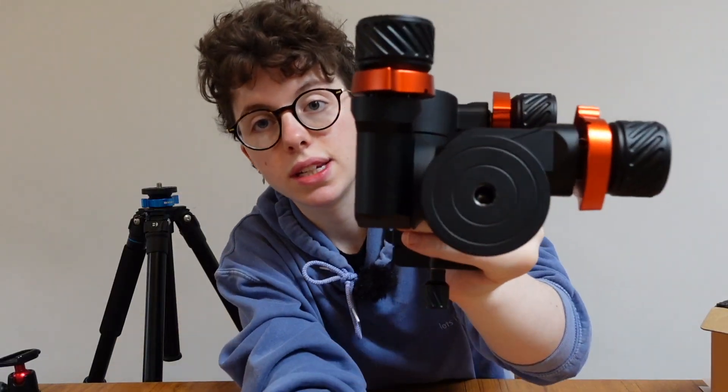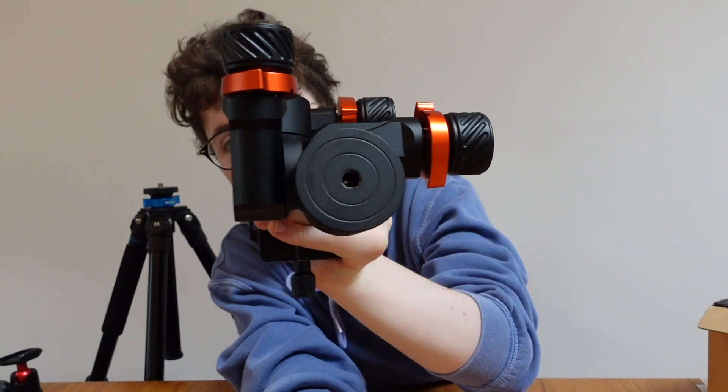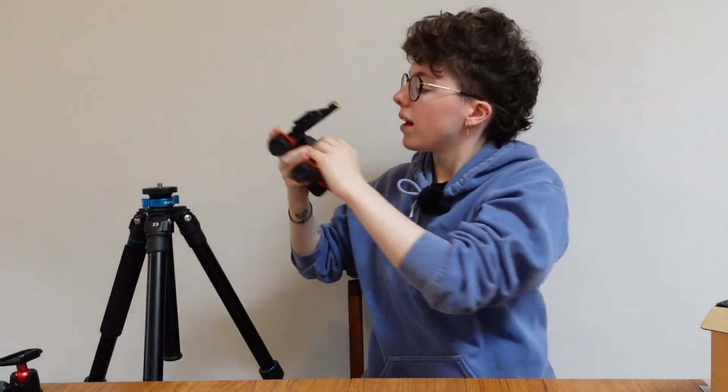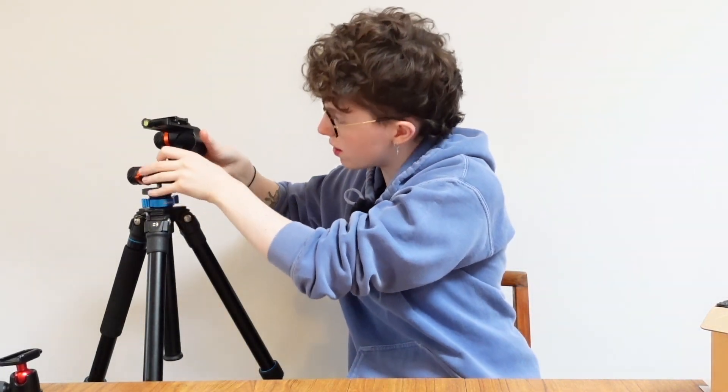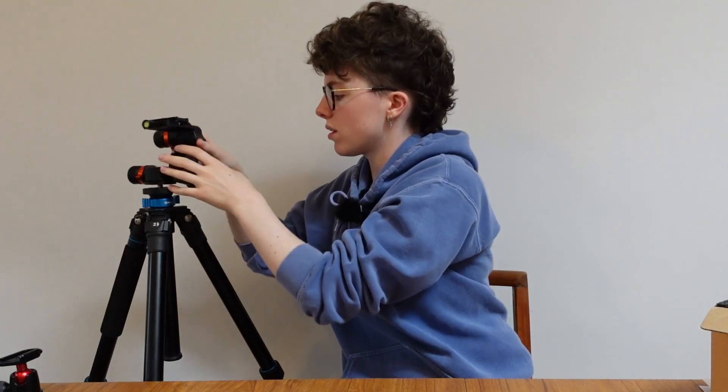On the bottom of this tripod head we can see some lovely threads, and that should fit directly on to... yes, and it does. I love it when that happens.